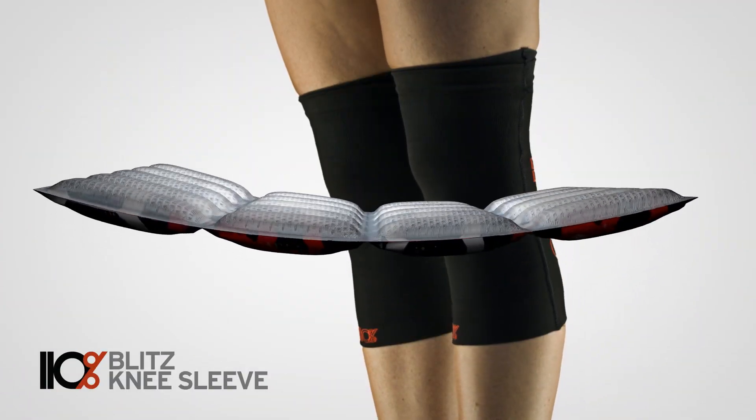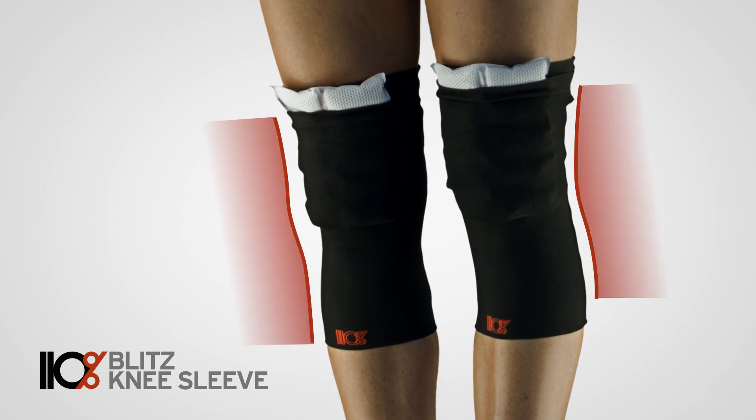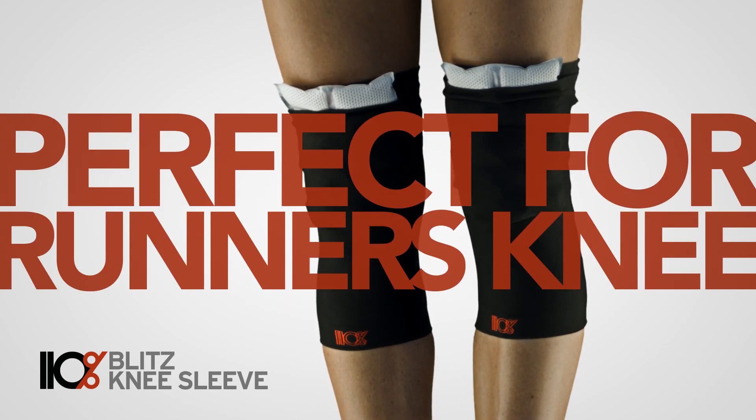The combination of compression and ice applied quickly after a tough workout helps prevent swelling and reduces the inflammation that leaves your knees sore.